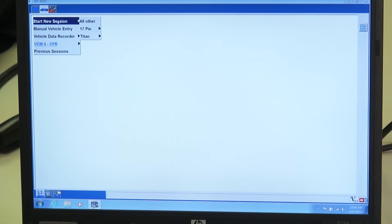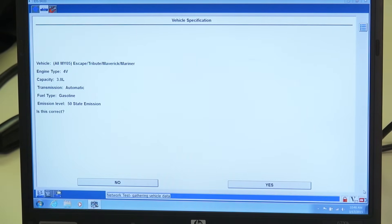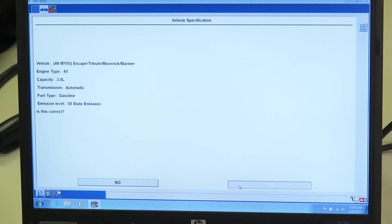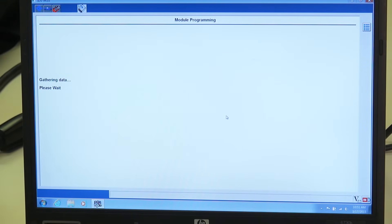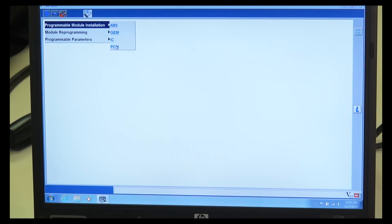Follow the prompts on the Ford system to create a new session. Identify the vehicle and retrieve the available information from the original PCM. Once the identification has been completed, select the Toolbox tab from the upper left-hand corner of the screen and follow the prompts through Module Programming and Programmable Module Installation.